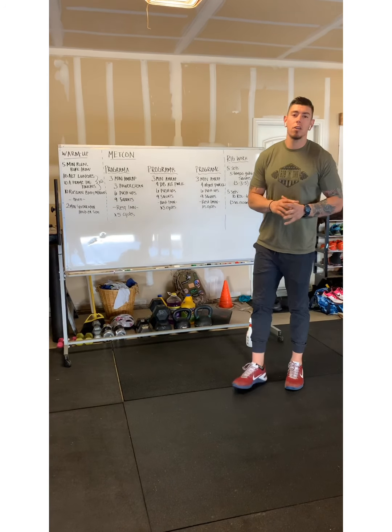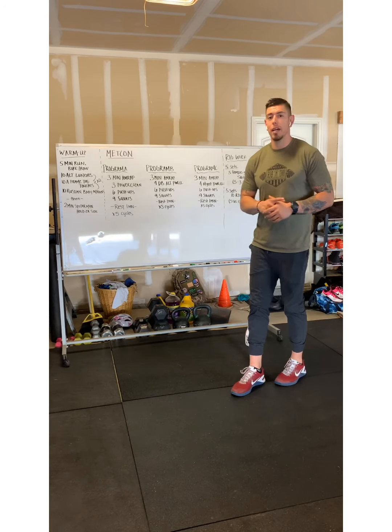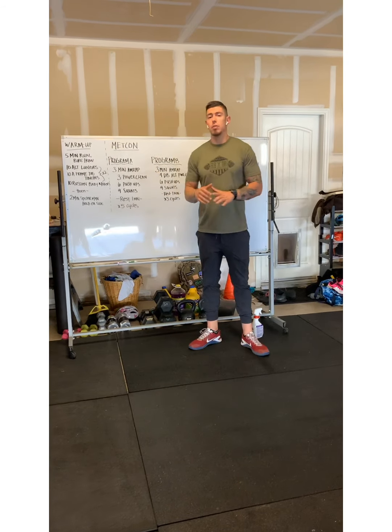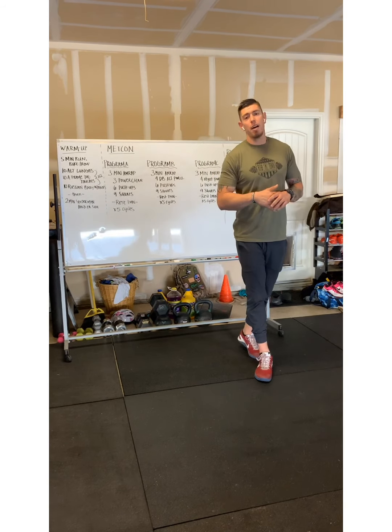Alright guys, so today's CrossFit Rigtown home program is going to look like this. We're going to start our warm-up off with a five-minute run — two and a half minutes out and two and a half minutes back.